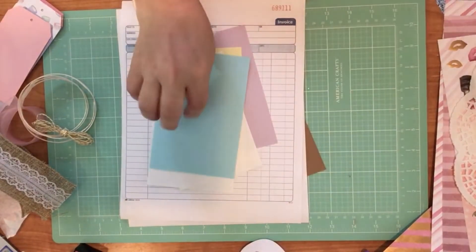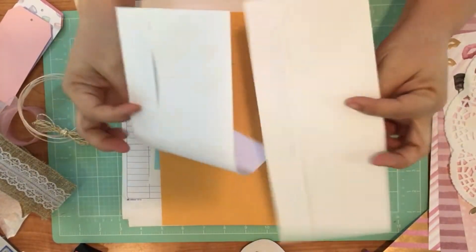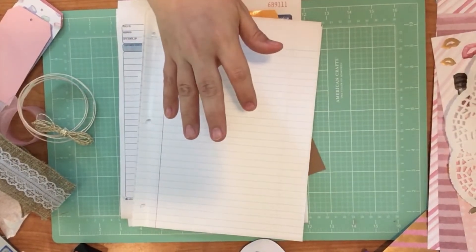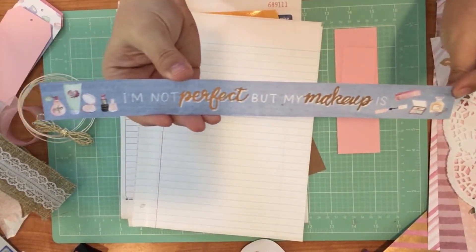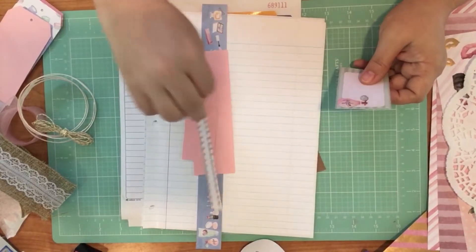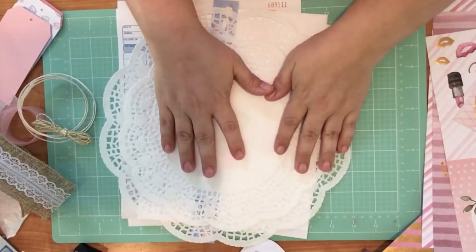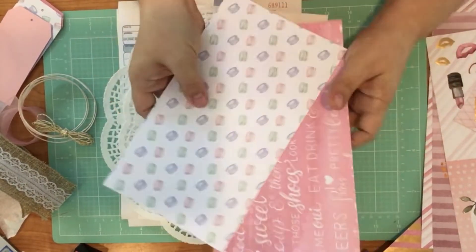I've got you a large manila envelope and two letter-size envelopes for tuck spots. I've got five pieces of this real heavyweight lined paper. I've got some scraps that I've already cut out from this paper pad — I'll just include those so you can decorate your pages. Some scraps from coordinating colors, some little tags I cut out from the paper pad. I've got a large doily and a medium-sized doily, plus some additional paper scraps from the collection.